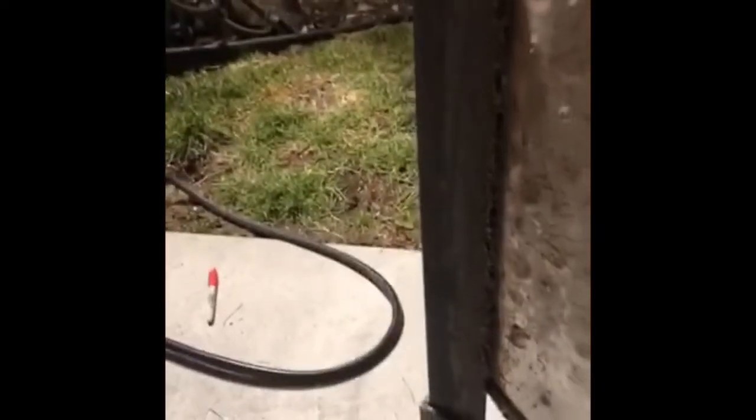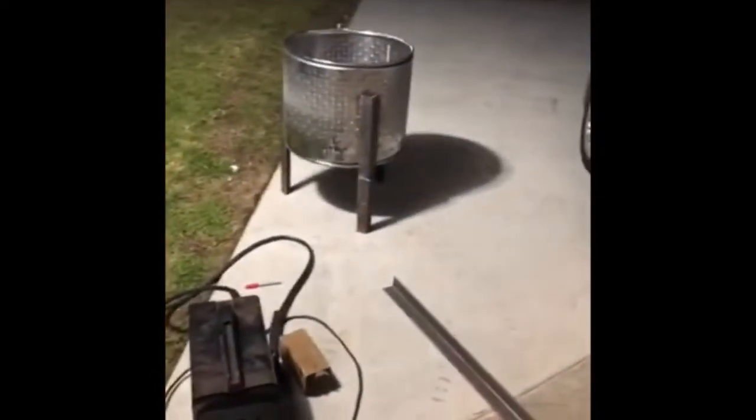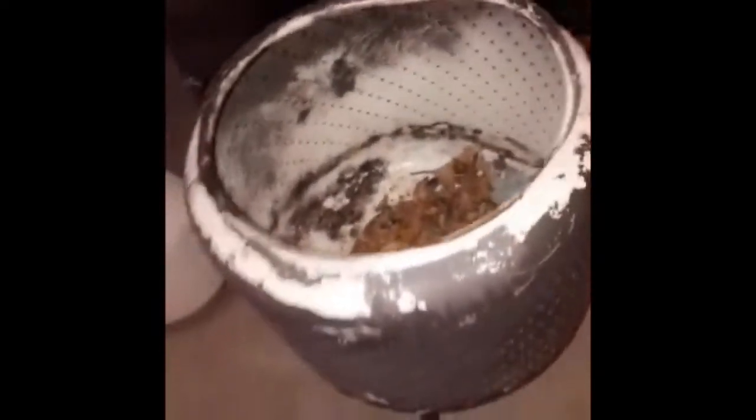Bet you guys didn't catch the boo-boo I made. See that? After I started welding I had the leg flip-flopped on there. Too late to cut it off, so I welded on an extension — but that's cool, gives it some character. That's why I shouldn't be drinking while I'm working, but then again if I wasn't drinking I wouldn't be working. Alright, here's the before and after — my old one, made like three or four years ago, put in a lot of work, to this new one. It's an upgrade, a little more classy.